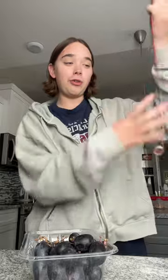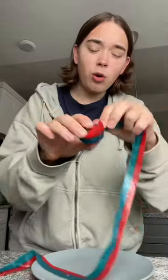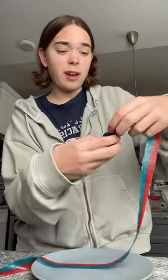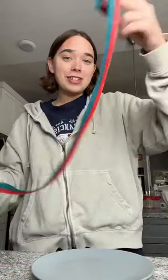First I need to unroll a whole fruit roll-up and take off the paper part. I need to somehow wrap the whole entire grape in fruit roll-up. I don't even know if I'm using the right kind — these are just the ones that were simply sitting in my pantry.